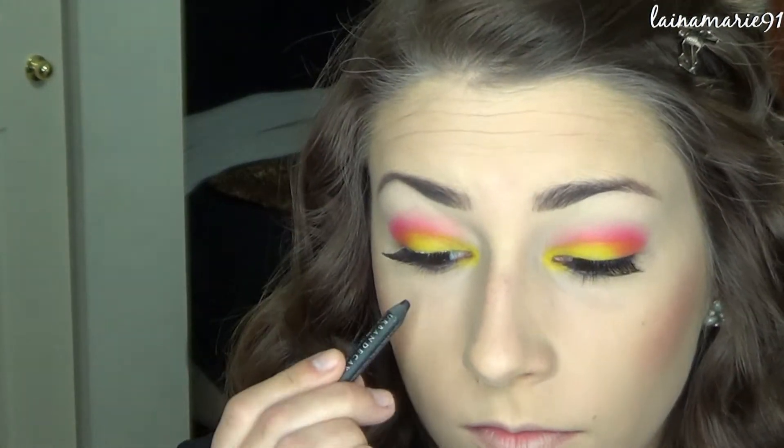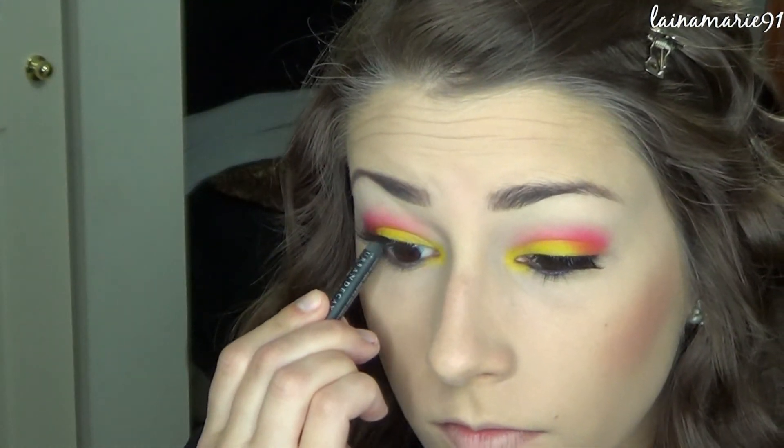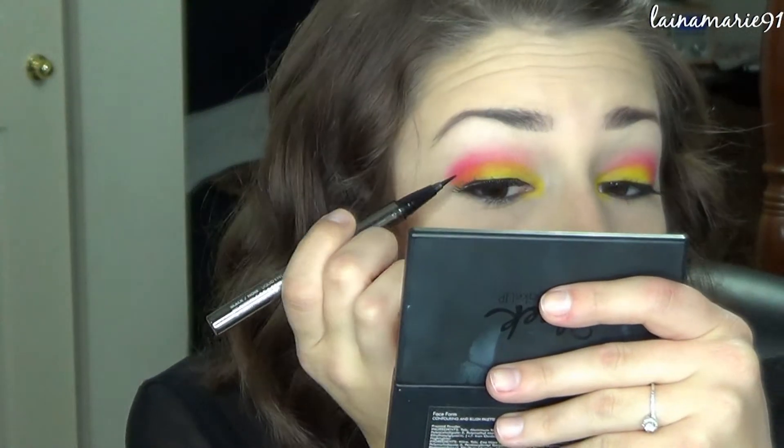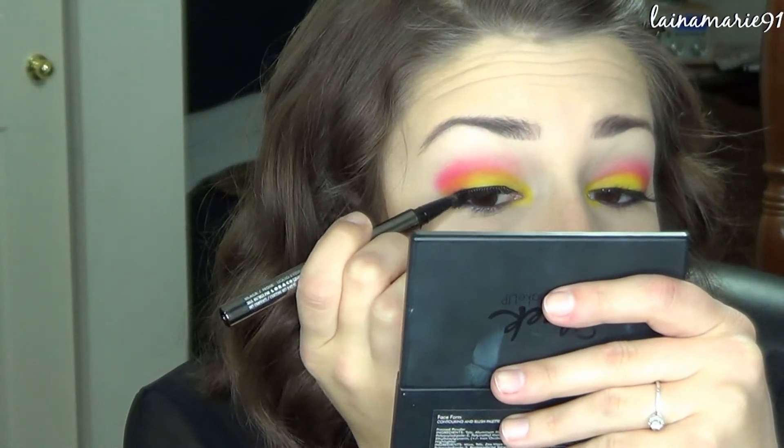Next I'm just going in with a black pencil to line my upper water line, tight line. And going in with a black liquid eyeliner to help hide that lash band on the upper lash line.